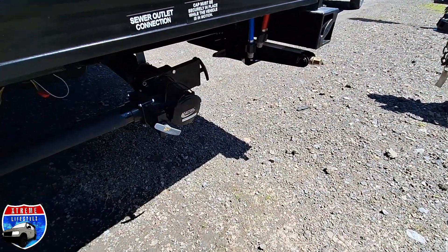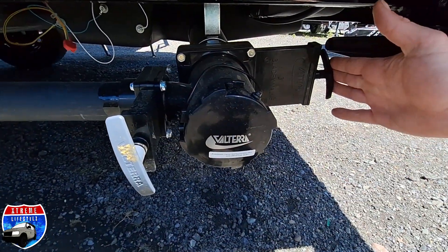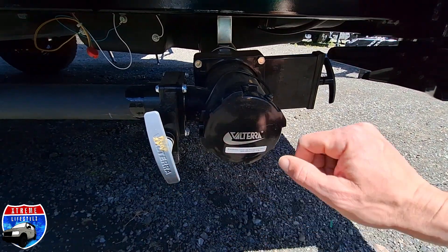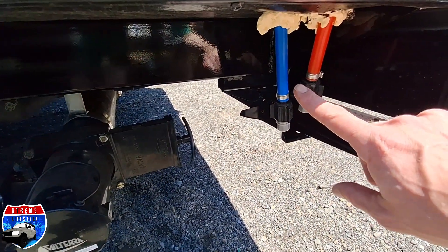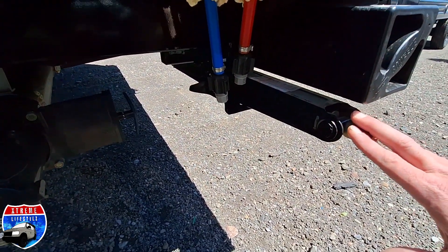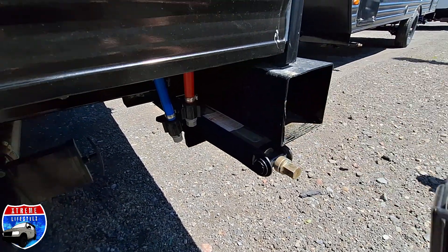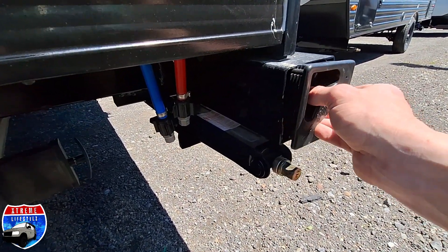Down below is our dump station. Gray is okay — gray is my drains. Black is for crap — black is my toilet. Low-point drains for hot and cold water. Other stabilizer jacks are in the rear. And right here is my rear bumper — that pops off so you can store things inside.